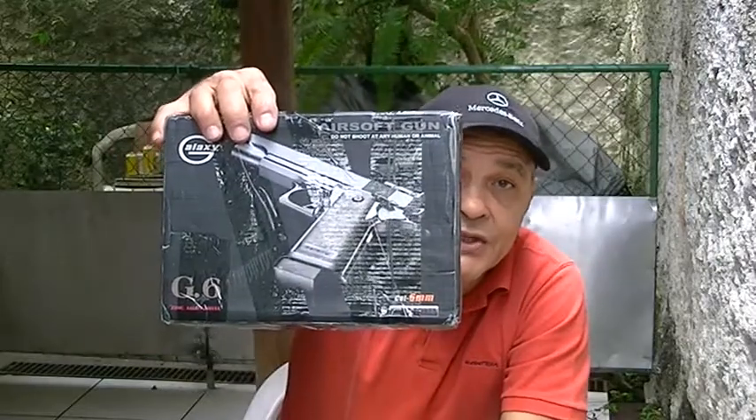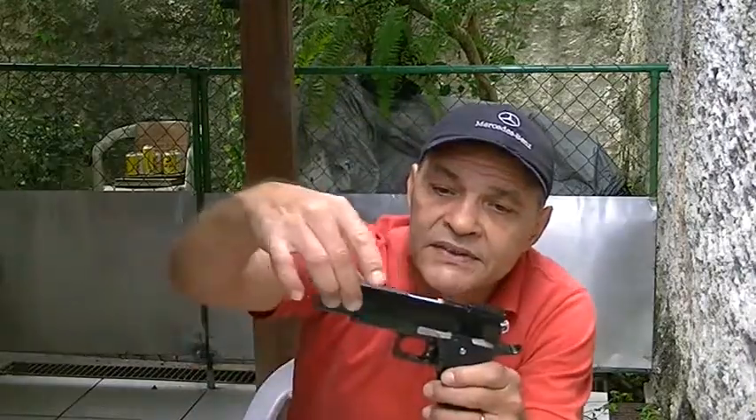The other one is a GALAX G6. We have the package here. When I saw this on the internet I was very impressed with the picture showing a 1911-style pistol design, and I thought it should be very nice to acquire for my collection. I completed all of the purchase procedures and received this pistol about one month ago. But in fact I'm very disappointed. We have a metal slide here and ABS high-impact body, and the hammer here.